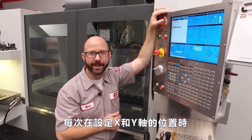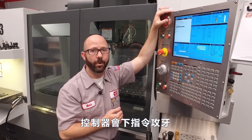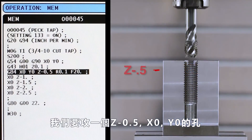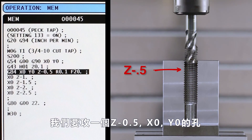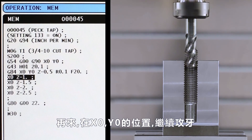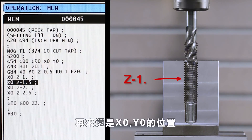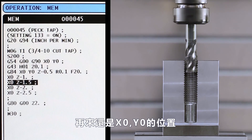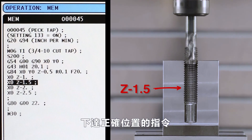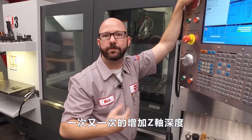Now, each time we command an X or Y location while in our modal G84 tapping cycle, the control is gonna tap a hole. Let's look at our code. On our G84 line, we're gonna tap a hole to Z minus 0.5 at X zero, Y zero. Next, we're gonna tap a hole again at X zero, Y zero, this time to a depth of Z minus one inch. At the next X, Y location, still at X zero, Y zero, we're gonna tap a hole to Z minus 1.5. By commanding the exact location over and over again with increasing Z depths, we peck tap.